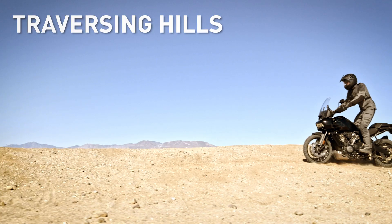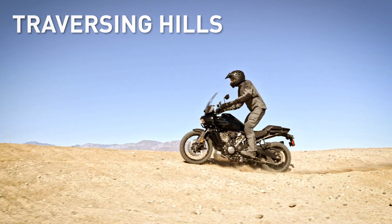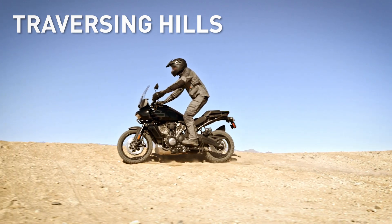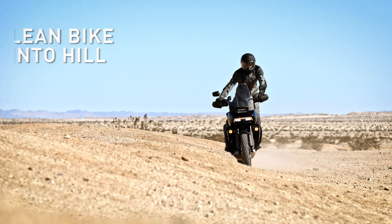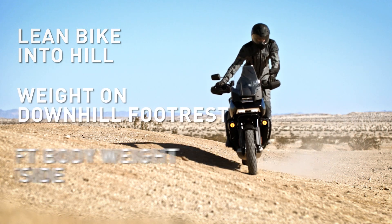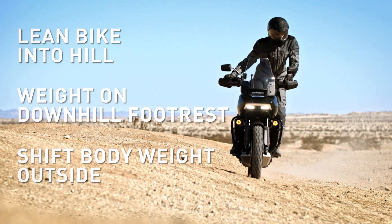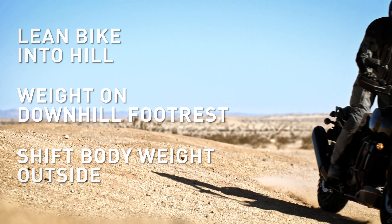Unlike riding on the street, when you get off-road, you're not always riding on level ground. Sometimes you need to traverse a hill, but have no fear. It's easy when you know the proper technique: use your correct riding posture and counterweighting. Just lean the motorcycle into the hill, put your weight on the footrest on the downhill side, and shift your body to the outside to maintain balance. Using this technique puts more weight on the contact patch for better traction.